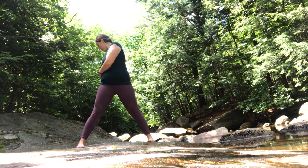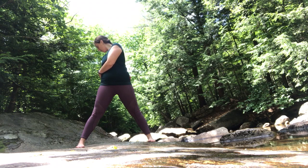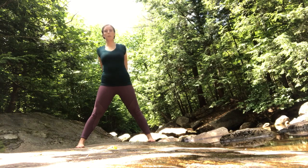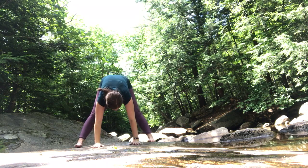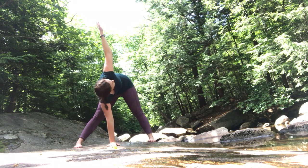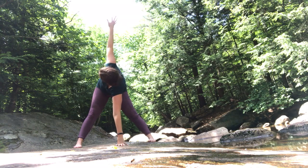Exhale, release over to the right side, grabbing your hips. Release, inhale, arms up. Exhale, clasp them behind your back and fold forward halfway. Release the hands, fold forward all the way. Then putting your right hand on the ground, bring your left arm up towards the sky, twisting gently through the spine. Switch hands — right arm up towards the sky.